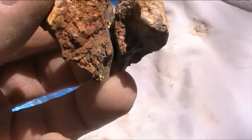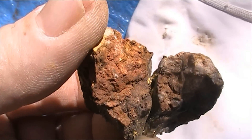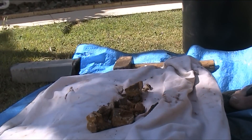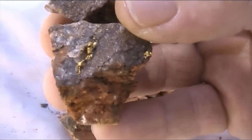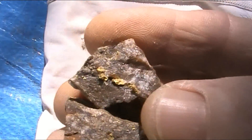Find some sunlight. See the gold down in there. I'll pull that apart — a nice shower of gold in both those pieces.